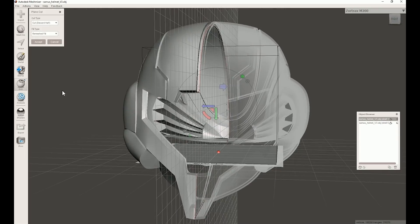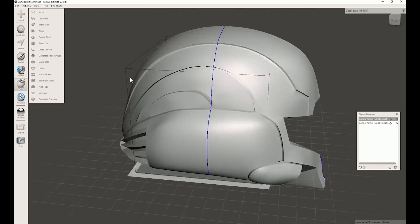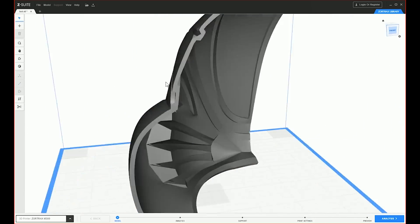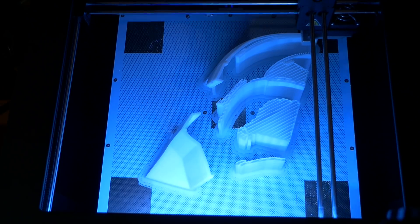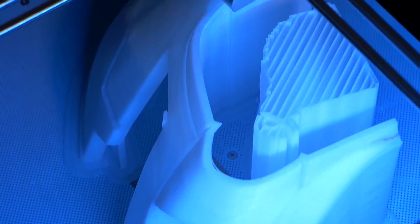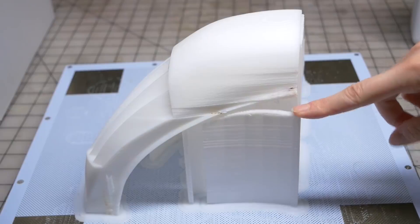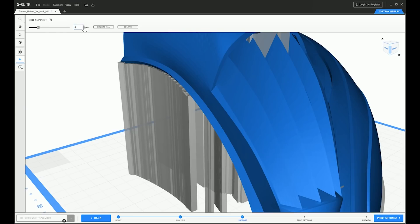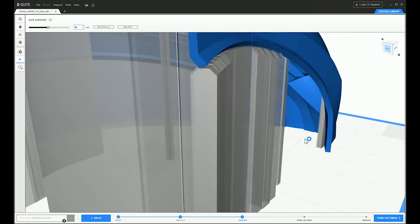I used MeshMixer's plain cut tool to cut the model into four pieces, then used separate shells again to split the pieces apart. The holes from the plain cuts were automatically repaired in Z-Suite, and I only kept one side of the helmet since Z-Suite has its own mirror tool. Attempt number two looked pretty great — there wasn't any layer shifting, and I didn't see any for the rest of the project. There was part of the helmet that broke free from the supports and got mushed around a bit, but I didn't realize how much of an issue that would be until later. Increasing the support size in Z-Suite may have helped.